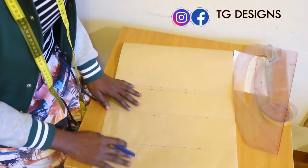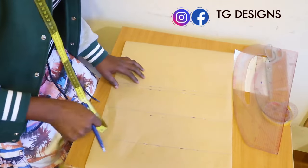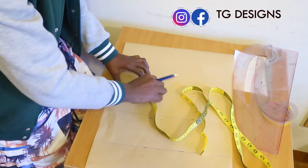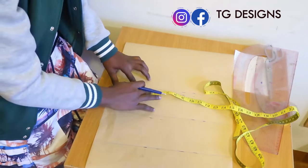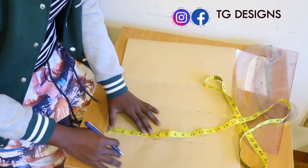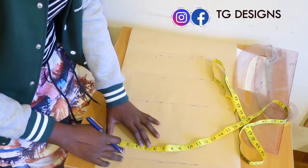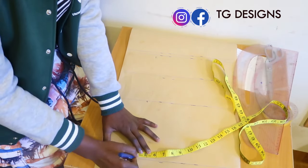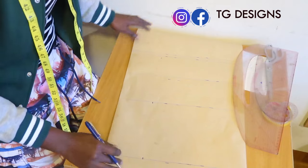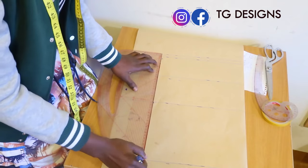After connecting the lines, this is what it looks like. Now the next thing I'm going to do is mark my dart line, also known as bust to bust. We have 8 inches divided by 2, which gives us 4 inches. I'll mark it all the way to my waistline — 4 inches — and mark it on the hip line as well. Once done, I'll go in with my pattern master and connect the lines together.